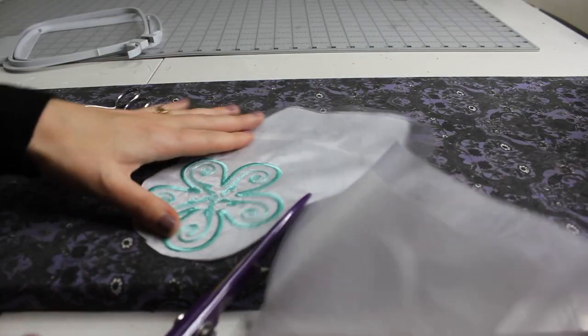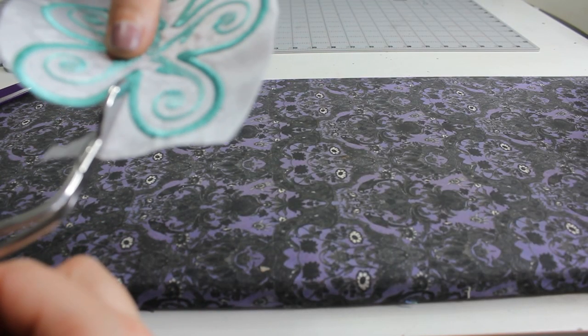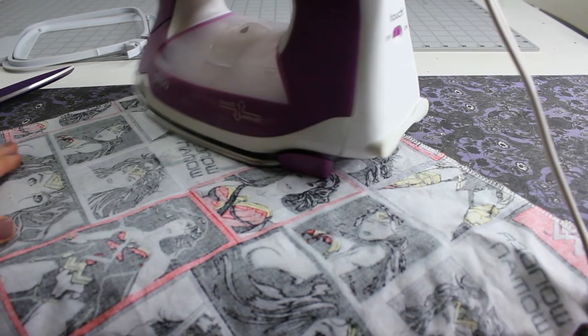Once the design is finished stitching out, I will trim the design and the stabilizer and then soak that in water. Then I will allow the fabric to dry overnight typically, and then I will use a pressing cloth and my iron to press it — that will solidify all the stitches in place and really just make it look nice and crisp and clean. Finally I rinse and repeat until all of the pieces are done. I do have a full video on the embellishment side of this as well; if you're interested I will put it in the cards and link it below.